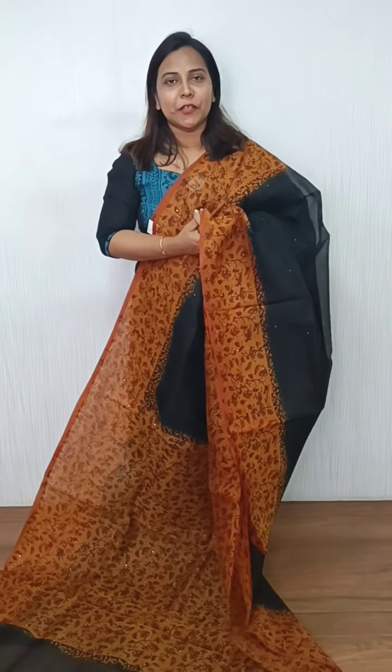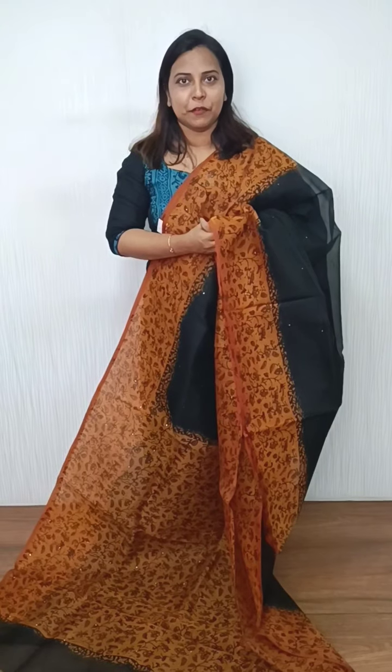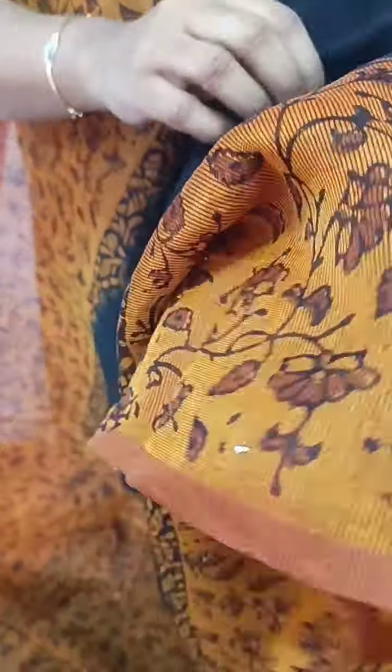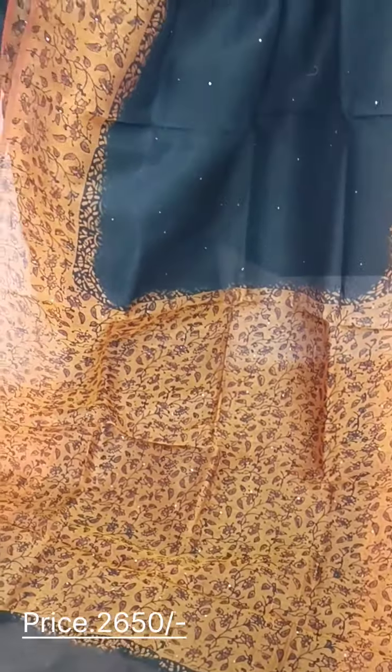In this video, we have a collection of block print in SuperNet. The rate is $2,650. We have a combination of black and mustard. We have a plain color, and we have printed the border in the mustard and yellow shade. We have a full block print in the pocket. We have a cotton blouse piece with a full item on the blouse piece.